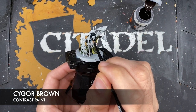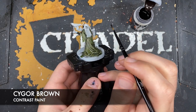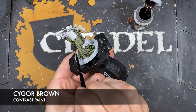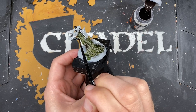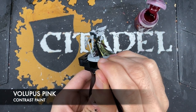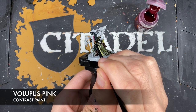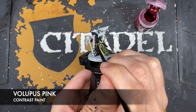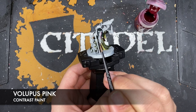I just want to do his eye patch. You may also want to do his undershirt — you can just see it under his elbow just here. Next up we're going to use some Volupus Pink and use this to paint in that strip of fabric on both sides.